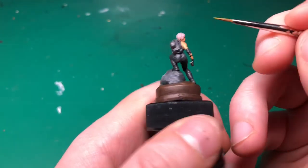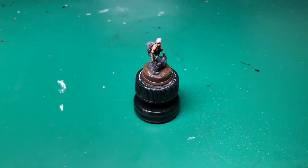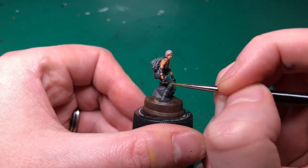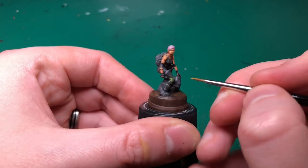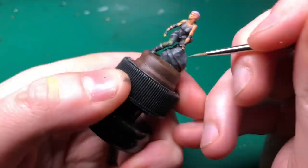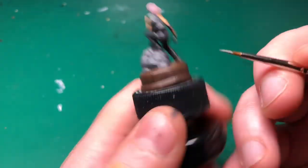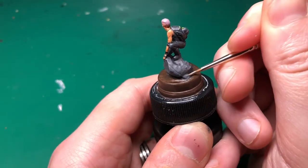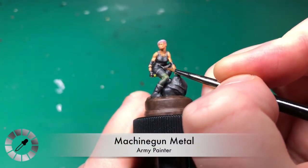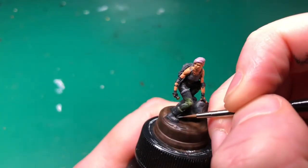I'm using Bay Blonde to highlight the light on her torch and also on the helmet on her back — not sure the helmet light would be on if it's on her back, but the model lacks any bright colors so any excuse to add some. Then I'm attempting some OSL — object source lighting — applying a really watered-down mix of Bay Blonde with distilled water and trying to blend it onto the raised parts of her knee as though light is coming from the torch. It's my first attempt and it's not perfect, but it adds some color to the model.